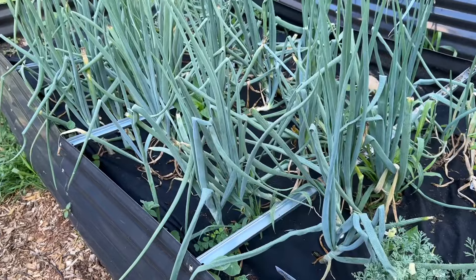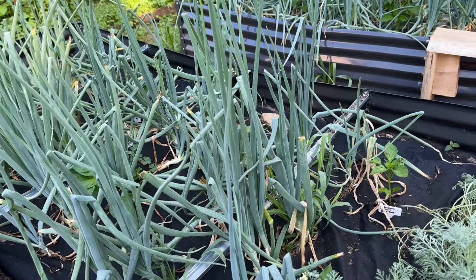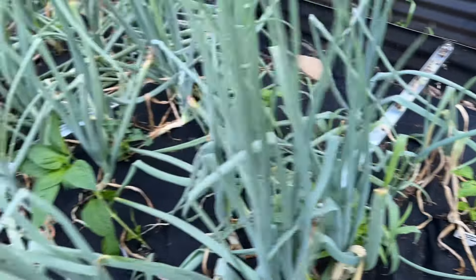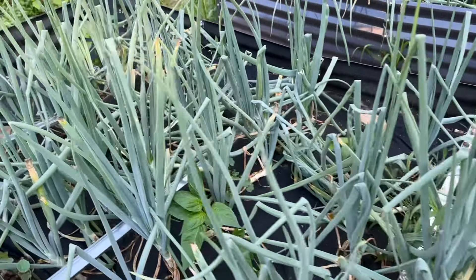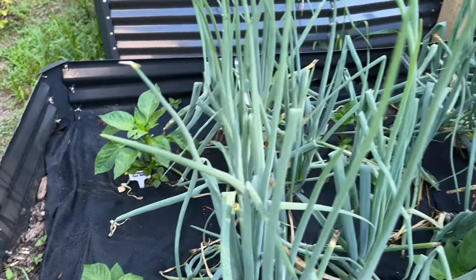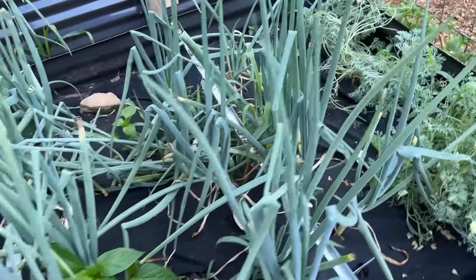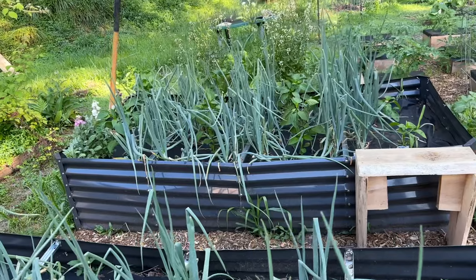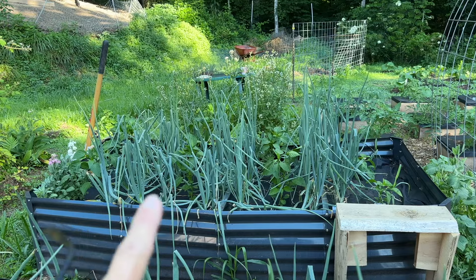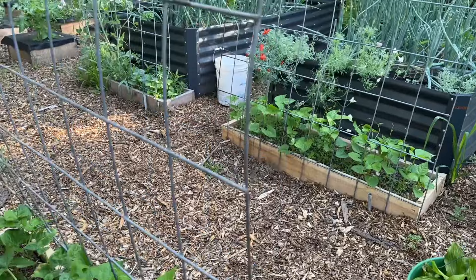I've got some weeds in among all the onions. I want to trim the onions once again because they are overpowering the peppers. I've got some pretty small peppers but also some large plants - not actual peppers starting on there yet. Because the onions are falling over and covering the peppers, I want to make sure I trim those back a bit. Most of these larger peppers in between the onions are the ones that I bought, not started from seed.